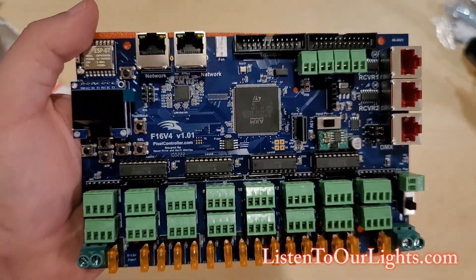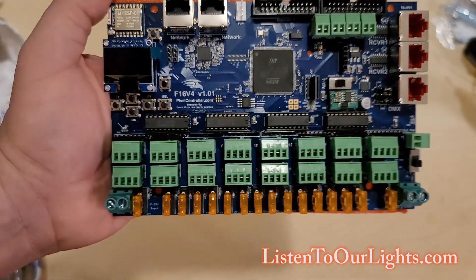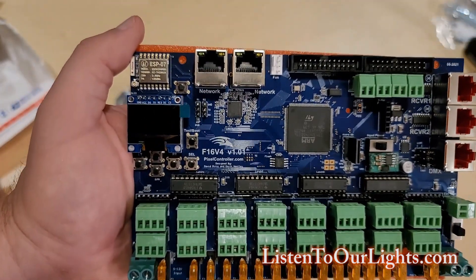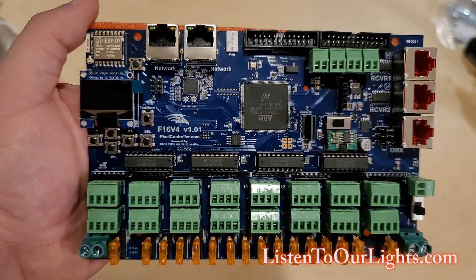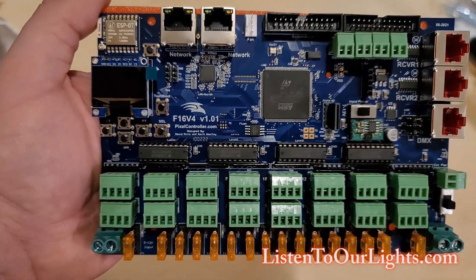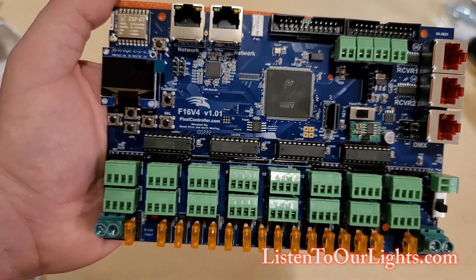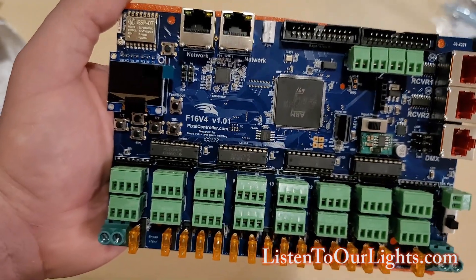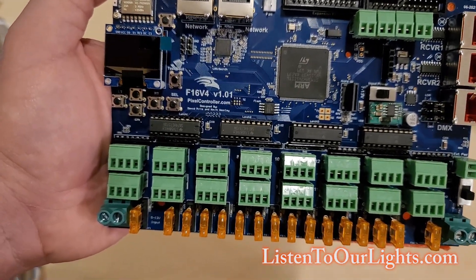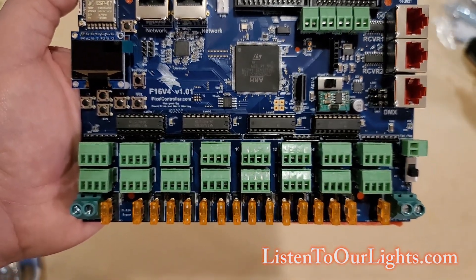This, my friends, is in my opinion the pinnacle of pixel technology — this is the Falcon F16 V4 pixel controller. And of course it's blue. We're back to blue. I think they started off blue, and the V3s were white, the V2s were red, and I believe the originals were blue — I'd have to go pull one out to confirm. Anyway, it's a beautiful board, very similar to the F16 V3.